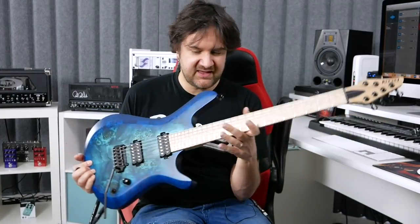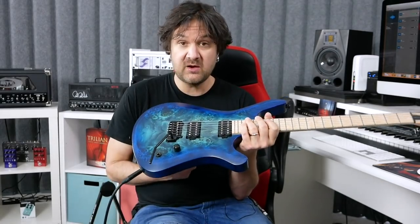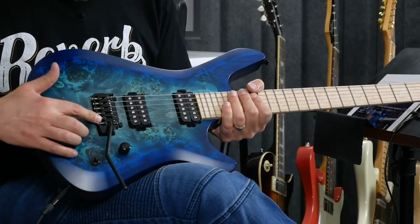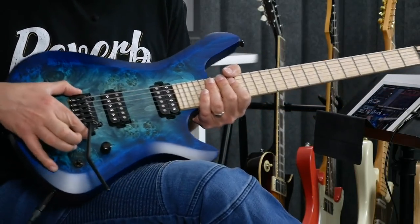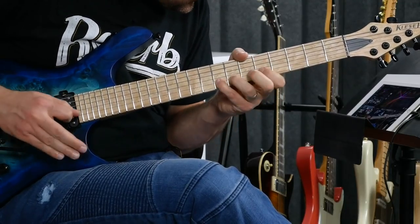The neck is a maple neck and the body is alder. It's chambered, which means that there is air in there. It's lighter than a non-chambered guitar, obviously. It also has a Kiesel trem. I've heard a lot of good things about them and I had to try it, and yes, it does stand the test of abuse. It stays in tune very well.